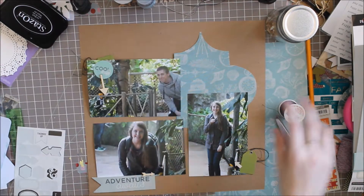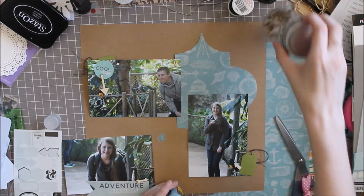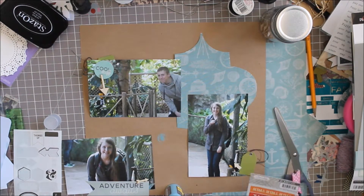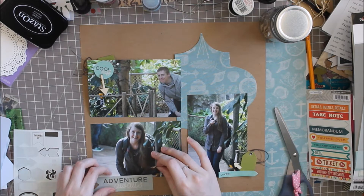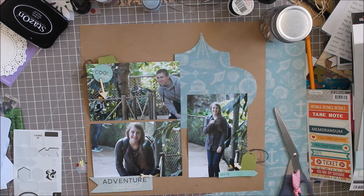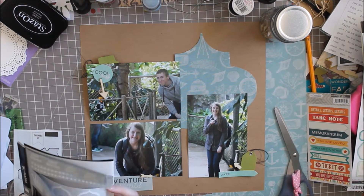I'm going to be using these wood veneers to point out the same bird in all of the pictures. I'm also using some black thread to give the layout some texture. I've been thinking about what to do with this distress paint — I'm having trouble because I have thin card stock, and if I just put it on the background it won't really work. So I leave the paint for now and start looking at the My Mind's Eye sticker sheet, finding one that says 'date' so I can put the date on it. Perfect.